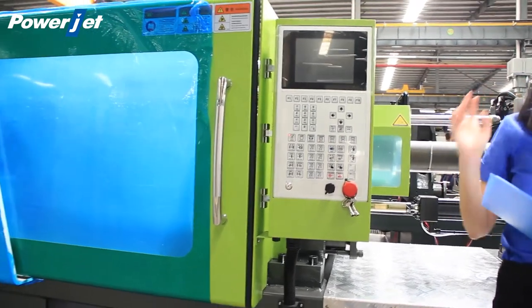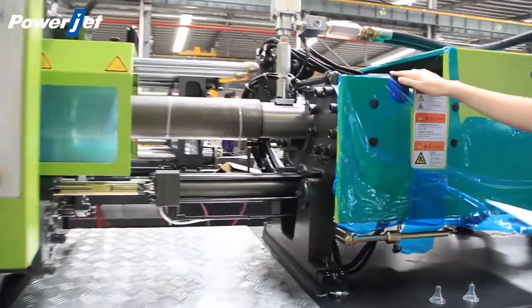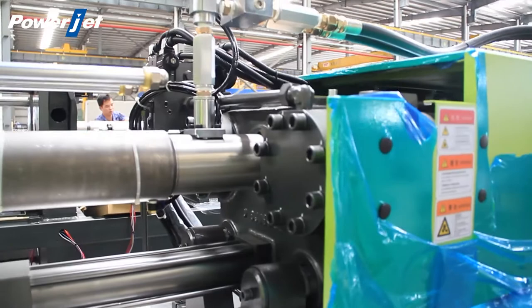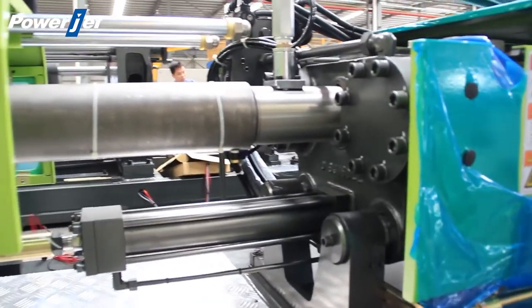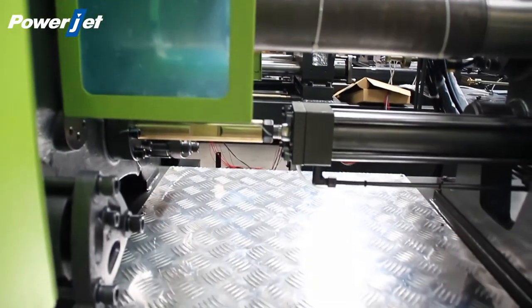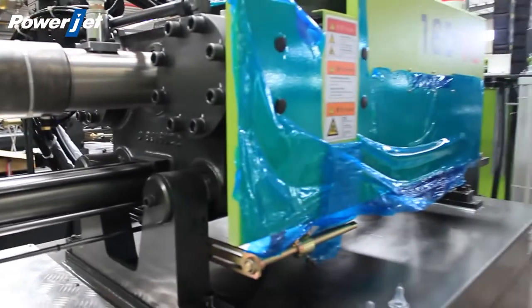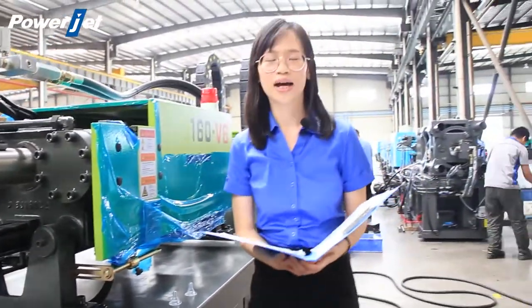All the machines are equipped with a double cylinder injection mechanism, high and low speed, large torque hydraulic motor, and automatic dosing lubrication system. We have the best solution with full-size models to meet all the needs of your silicone production requirements.